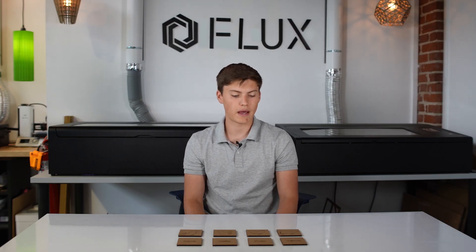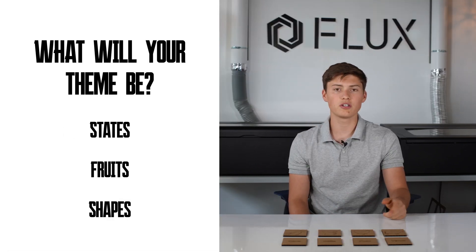Today we're going to be making cardboard matching tiles. The theme I chose for my tiles was farm animals in Italian.